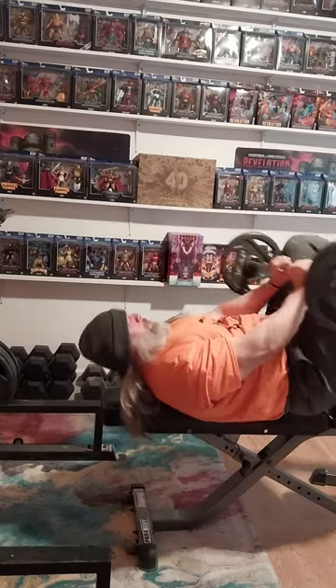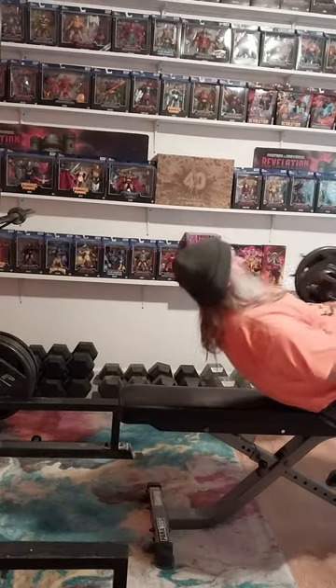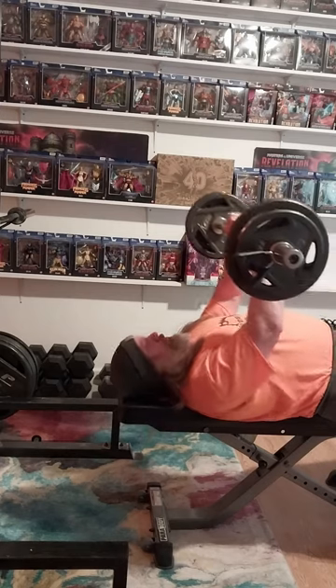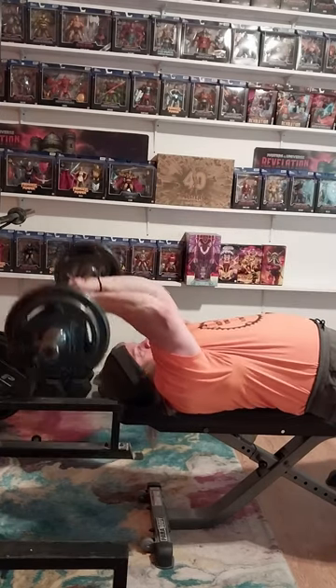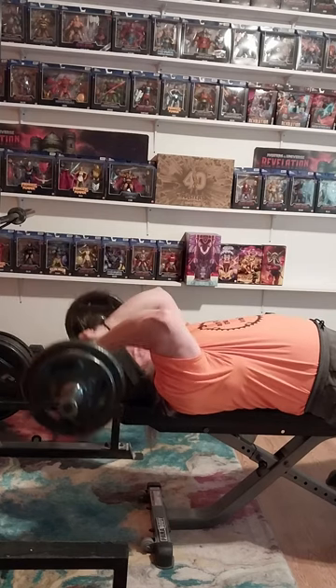We're gonna do some EZ bar skull crushers. We started out with 65 — the bar is 15 — so we'll go ahead and do a normal little video for this, make it kind of quick.